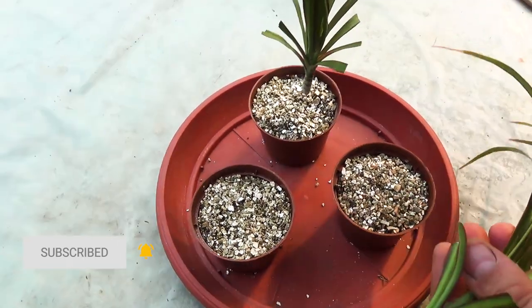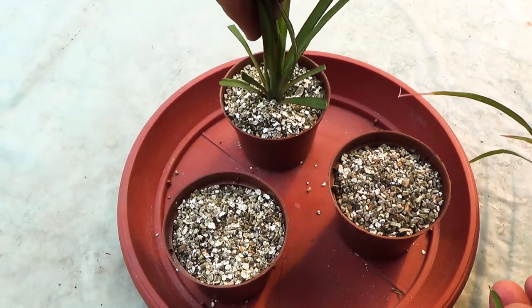Cuttings are planted into vermiculite, deepening the place of the cut by 2 to 4 cm.